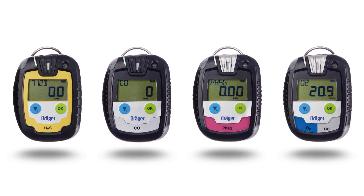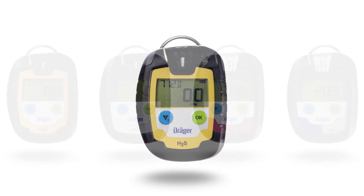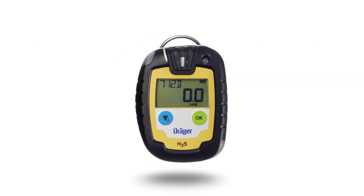The pack allows for measurement of up to two gases depending on the Draeger sensor installed. The Draeger Pack has the following features.